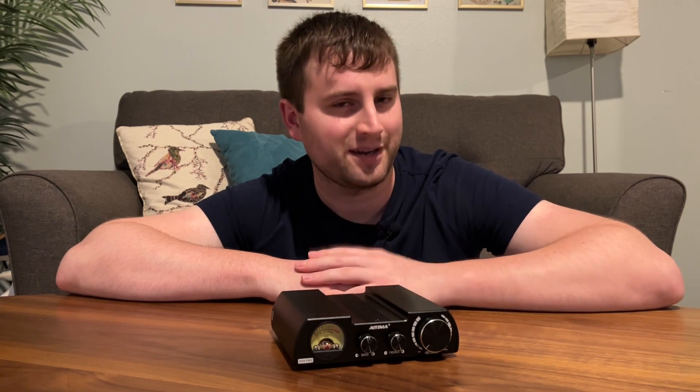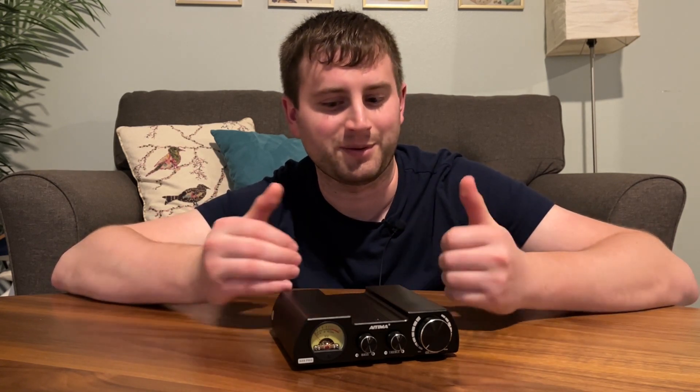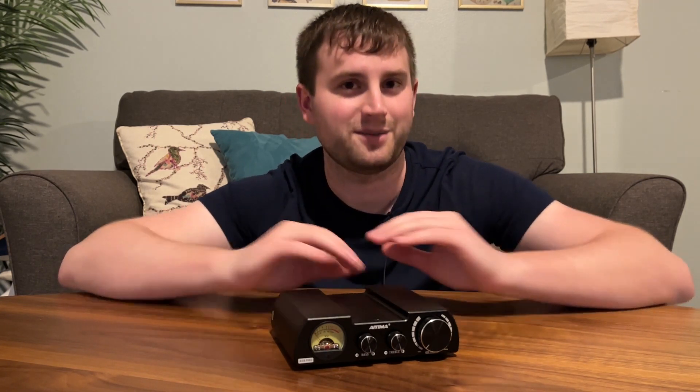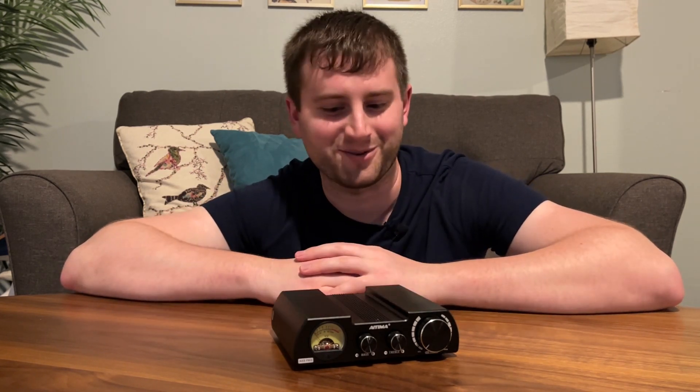It does put out a decent amount of heat, I will say. That's not unusual for these amps, just something to be aware of. I'm used to class D amps being very, very cool, but with the power this thing puts out, it really does put some heat out. Not like you're going to burn your hand, but just a bit of heat where you might think, wow, that's a little toasty. Just be aware of that.